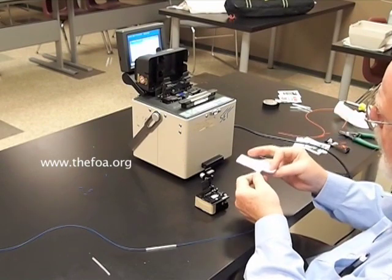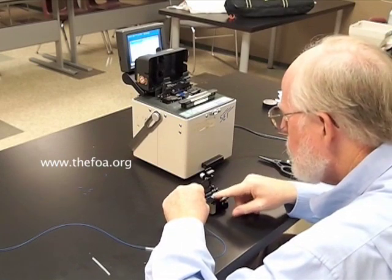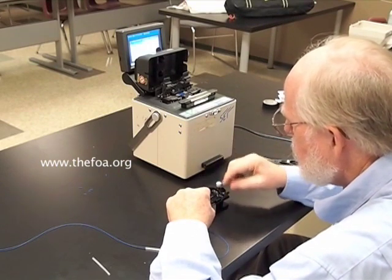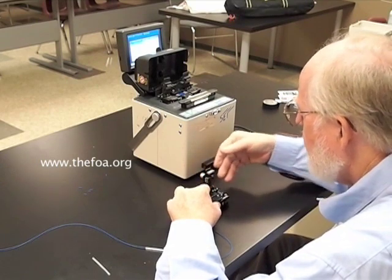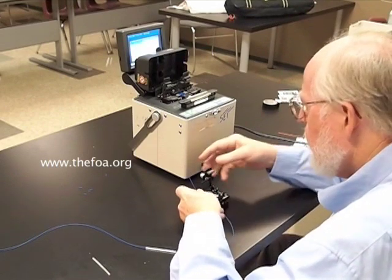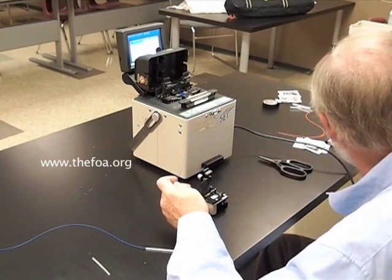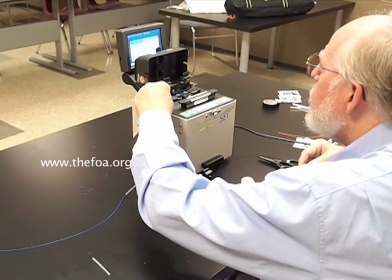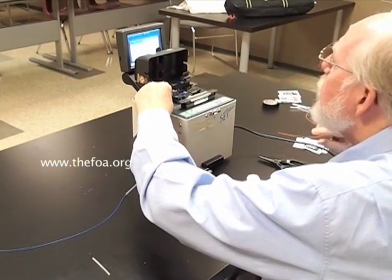Then we'll clean the fiber, place it in the cleaver, following the instructions for the cleaver type that we're using. And there's our cleaved fiber. Be sure you remove the fiber carefully so you don't harm it. Then remove the cleaved fiber shard and dispose of it in a safe manner. Place the fiber in the splicer, lining it as close as possible to the electrode.